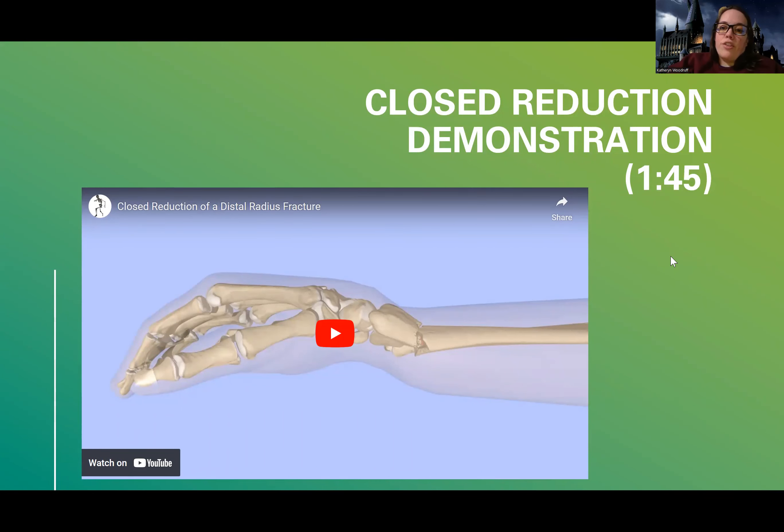Hey guys, we're getting into fracture treatments. This first one I'm going to talk about is reduction. I'll do a separate video for traction and fixation, and then immobilization will get its own video.